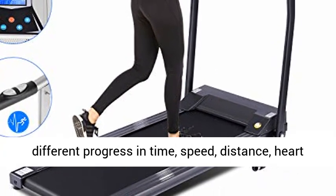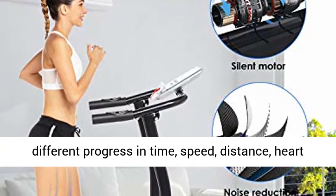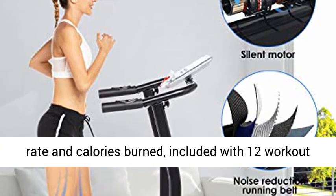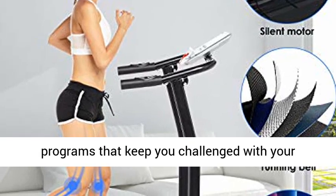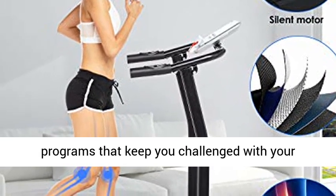Track your progress in time, speed, distance, heart rate, and calories burned. Included with 12 workout programs that keep you challenged with your fitness goals and multiple choice of modes.